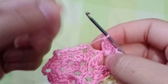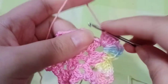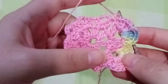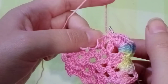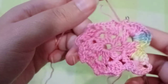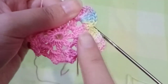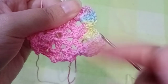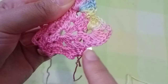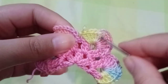Chain three, one, two, three, and in the same space make five double crochets — one, two, three, four, five. If you want to leave the thread you can, or continue holding it. In the next chain one space do a single crochet. Continue: in the next chain three space, five double crochets, chain three, five double crochets in the same space, then single crochet in the next chain one space. Make sure you have eight clusters when you finish.